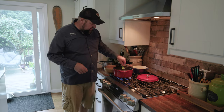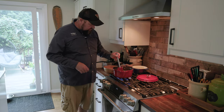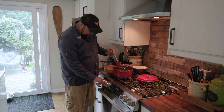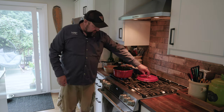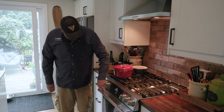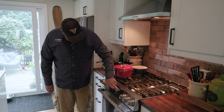We have achieved a boil. We're going to drop down to medium heat, cover the pot, and set a timer so we don't have soggy potatoes — I'll start it at 11 minutes just to be on the safe side.